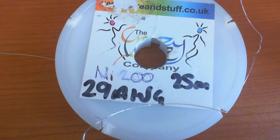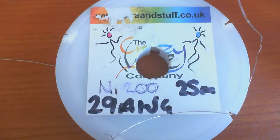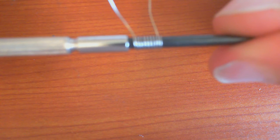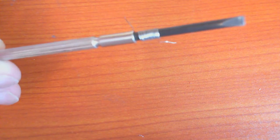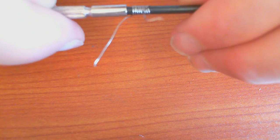Here we have my NI200 wire - the company is getting popular among vapers. I cut a bit off, here it is. I'm getting a lot of light reflecting off there, but those coils are spaced and not touching. That is the whole point with nickel: you don't want your wires touching.